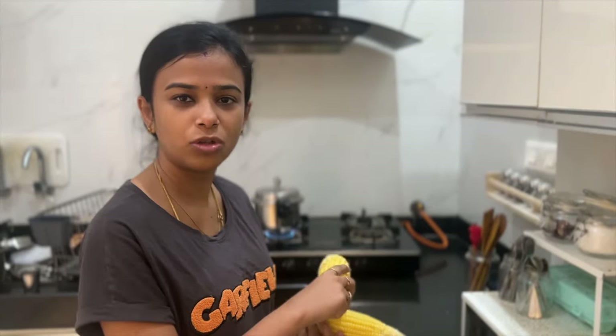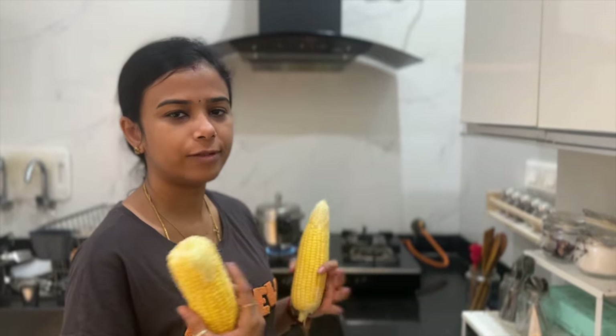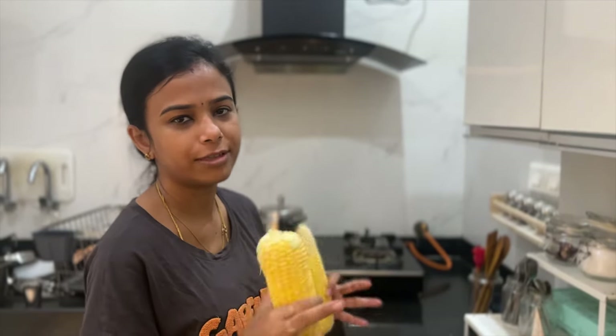Evening snacks — I'm going to eat some snacks. Sometimes there isn't even time. After school, I'm going to eat some salad.